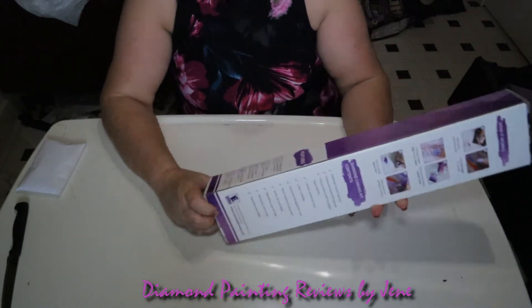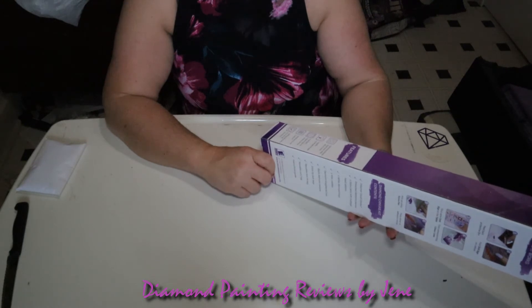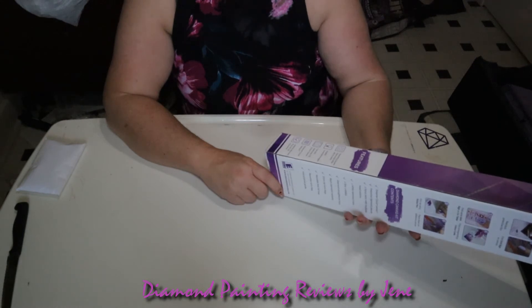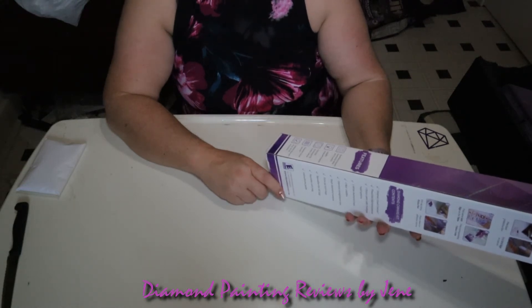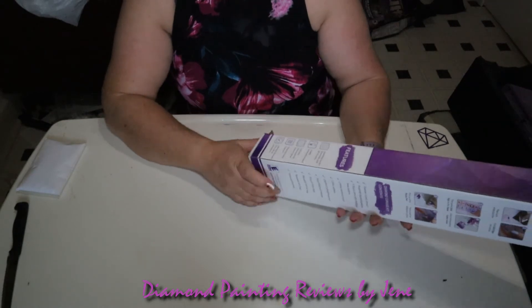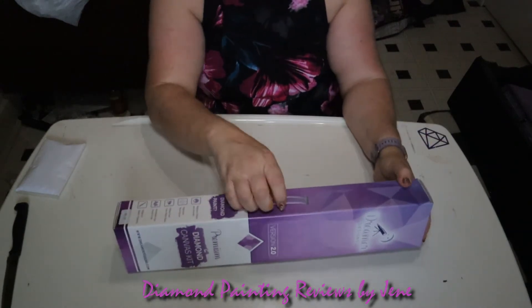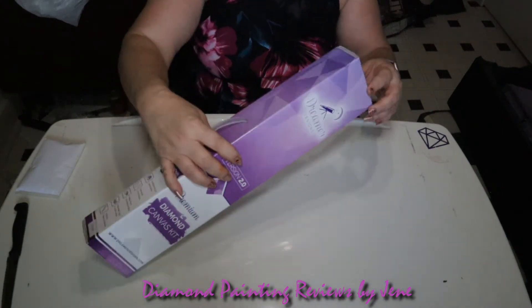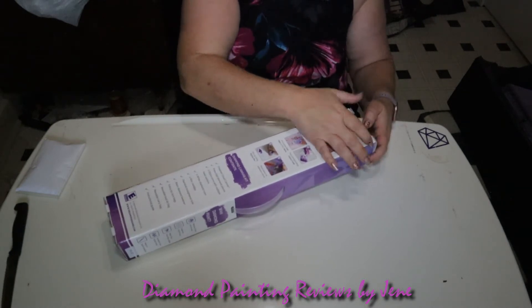On this side it says features sparkling square diamonds with AB accents, legally licensed image, full drill — diamonds cover the full entire canvas — Dreamer cloud canvas, lifetime warranty plus uh-oh insurance. This is excellent! So I'm assuming this is the carry bag, although I'll have to open up the box. This is so nice. Thank you so much Rob, I can't believe this.